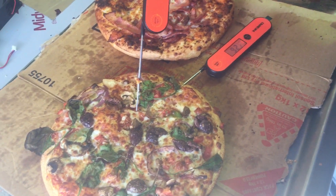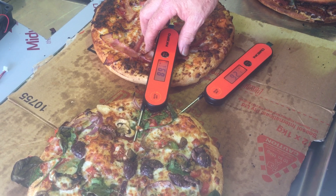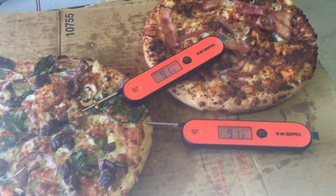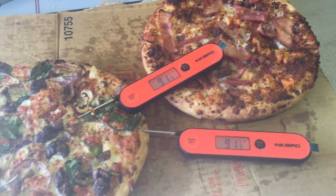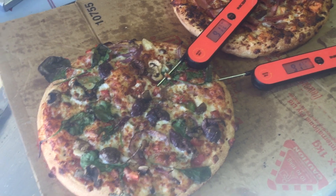Good start — 92, and 91, almost even. So that's pretty much perfectly cooked for this style of product. I think we may actually have it — we might just go straight to wings.